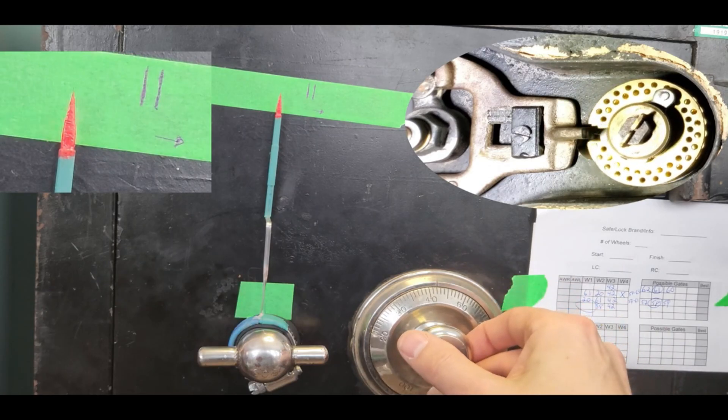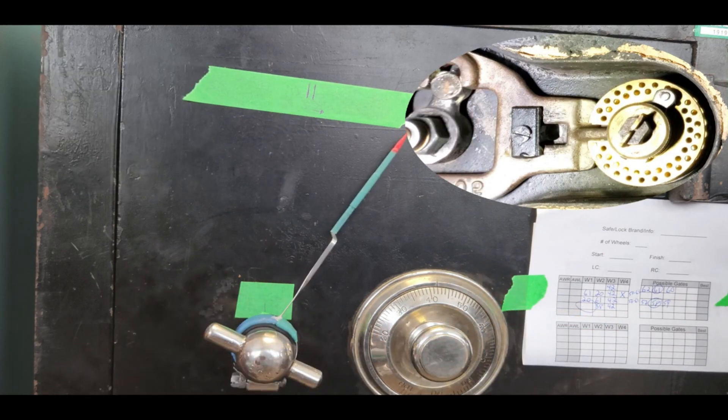58, 42. There it is. All right, so our first number was 88.